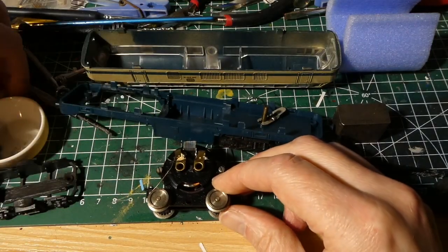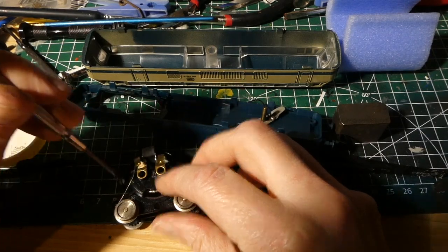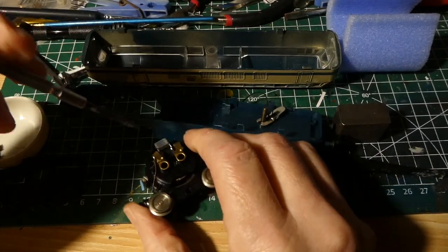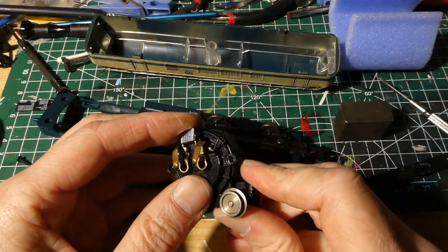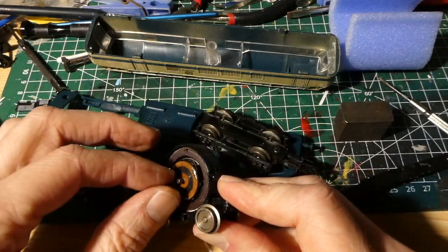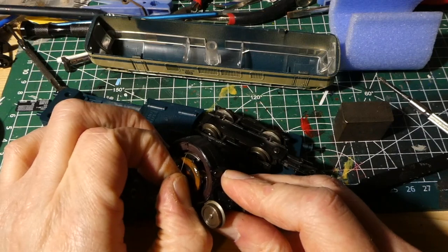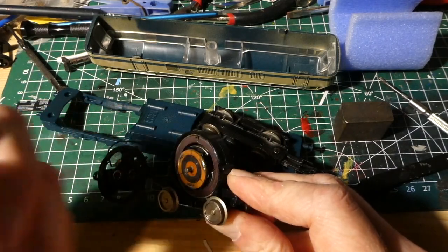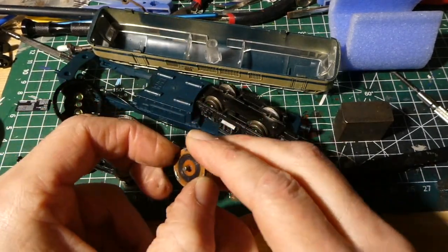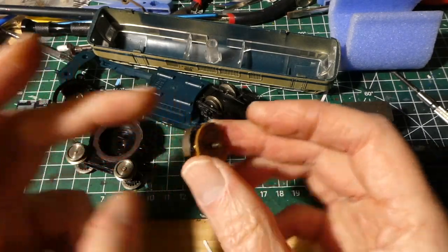Let's open up the motor. The motor shield is fixed with two screws. Let's take it off. Grease everywhere. And as you can see, the three-pole commutator. There's hair everywhere as well — it's very smudgy. So let's start to clean it up.